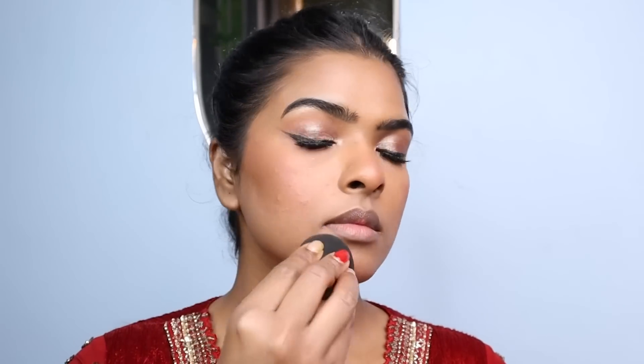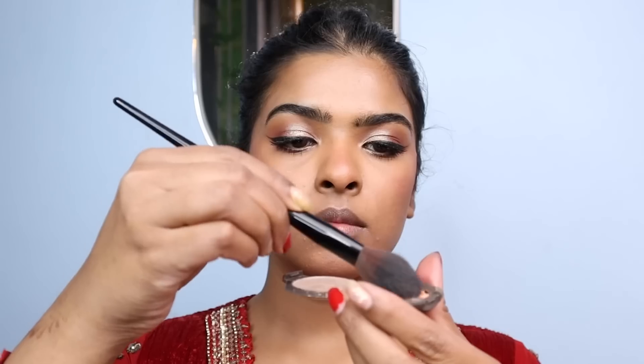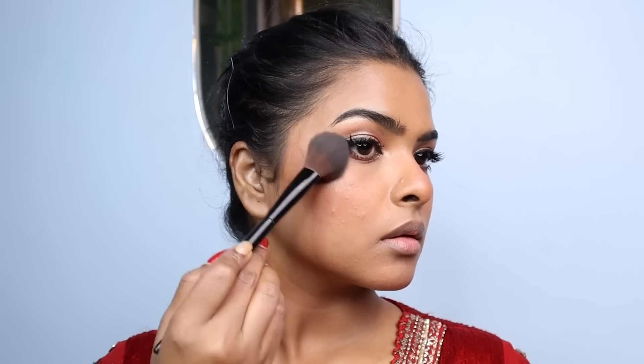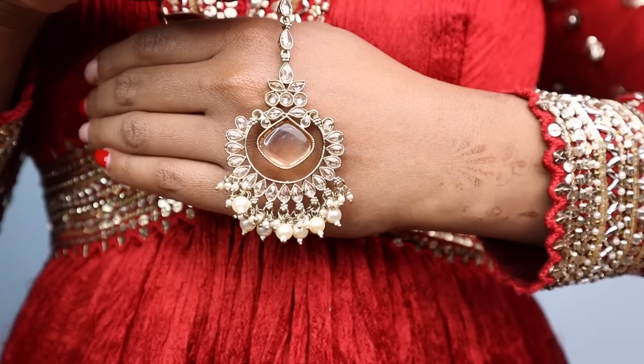I'm using setting spray all over my face to set the entire makeup — it also blends all powder products together for a well-blended look. After fanning my face for a couple of seconds, I used a beauty sponge to tap and press the product into my skin. Then I applied Becca Champagne Pop Highlighter with a highlighter brush on the highest points of my face and the bridge of my nose.